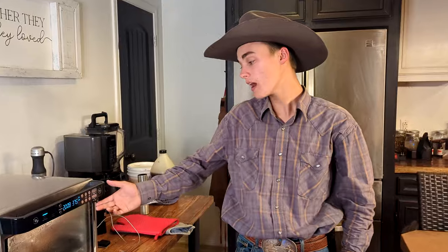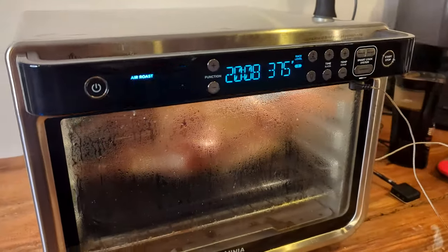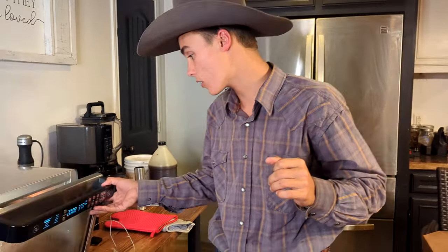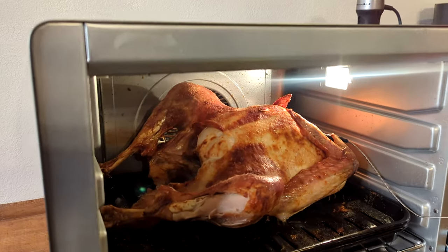It's been about an hour and 15 minutes, and it got up to temperature and turned off. We actually set it on air fry for about another 15 minutes just to really crisp up the skin. We also added butter a couple more times just to keep it moist, since this turkey hasn't been marinated. Now we're going to open it up and check it out — it's been resting for about 15 minutes.